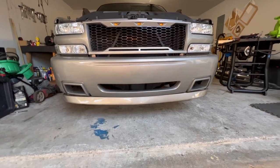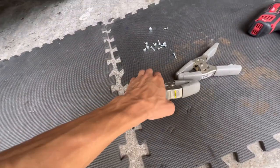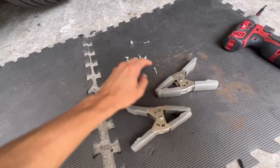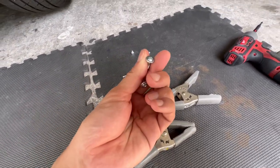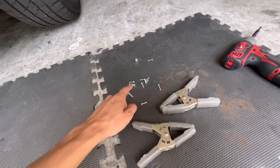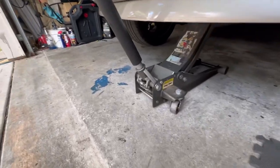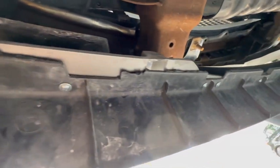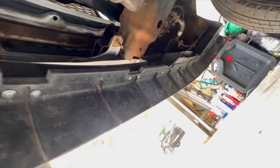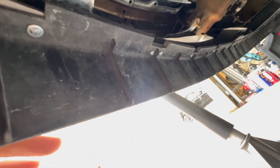I'll go ahead and put in the tapping screws now. I used clamps to keep the lip in place while I put in the self-tapping screws — these are about 3¼ inches, almost an inch. I spread a whole bunch of tapping screws all around. It came out pretty good and it's sturdy — doesn't move at all.